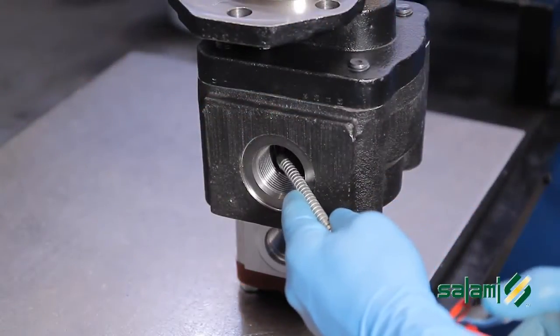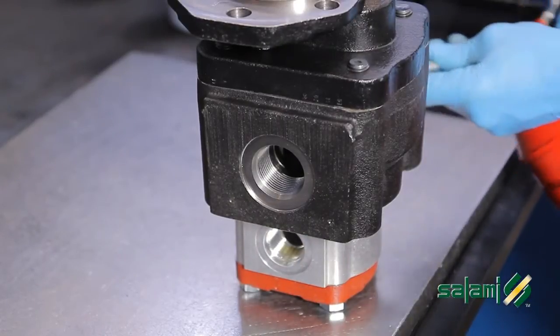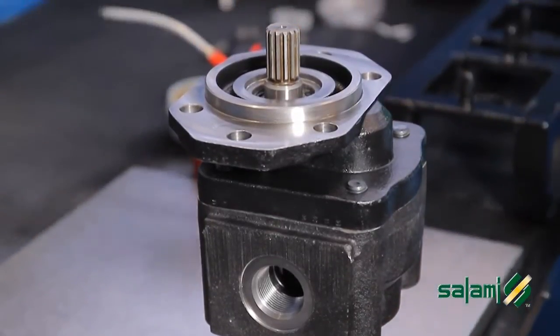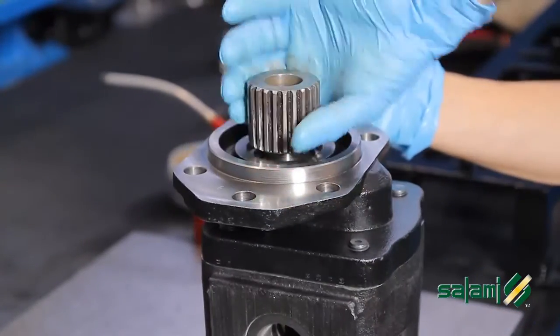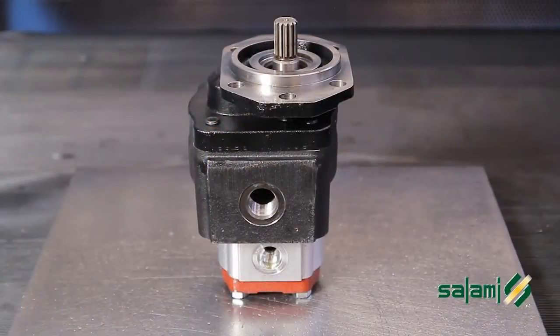Lubricate the pump. Rotate the shaft in both directions to check for freedom of movement. The double pump PG331 2PE clockwise rotation is now ready.